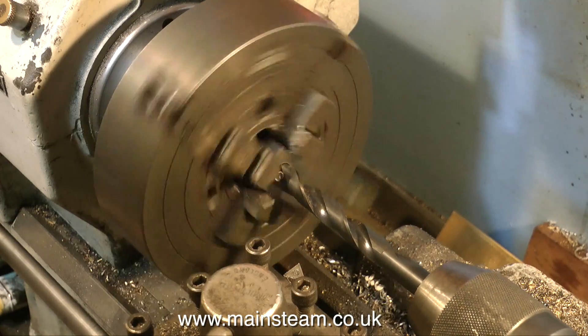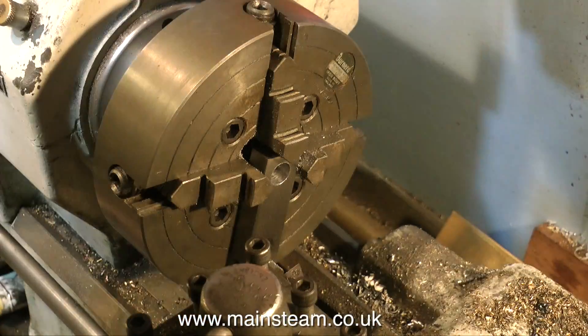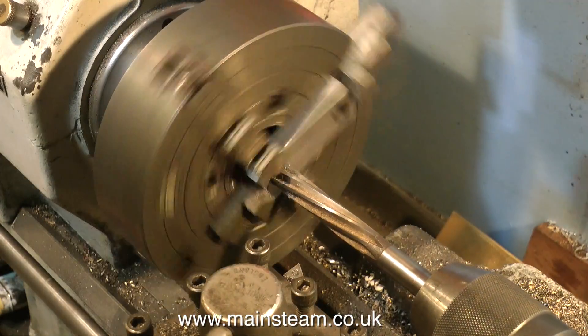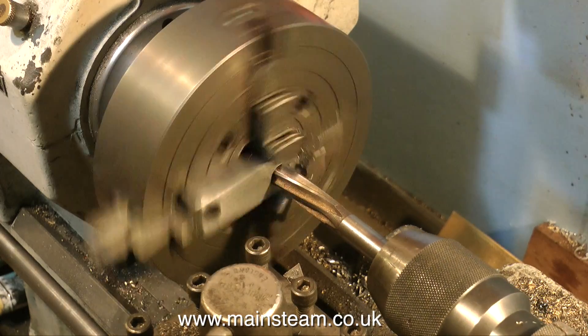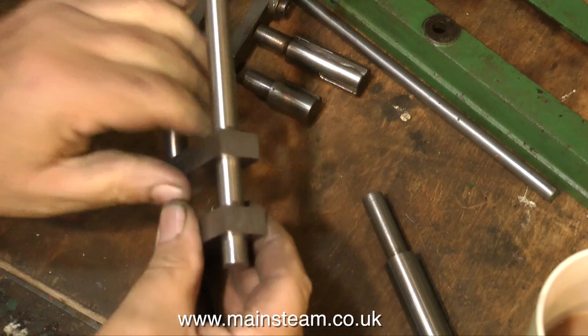And then it gets really exciting — repeat the process for the other hole. So in the end you've drilled and reamed four holes. And if everything's right you can assemble the parts and see what they look like, and they need to look like this.